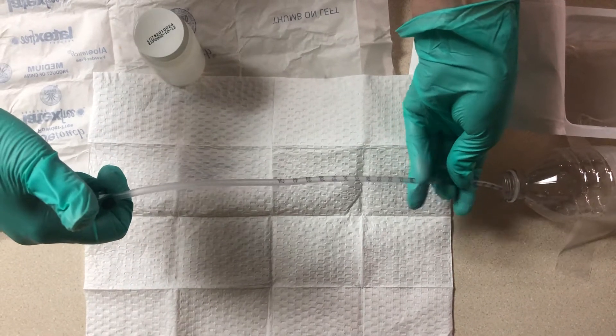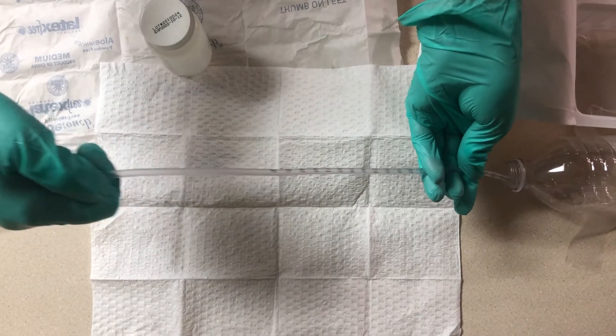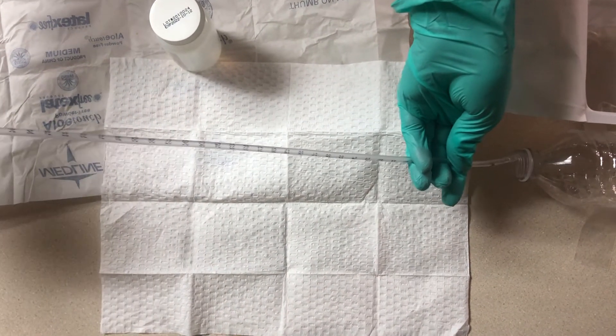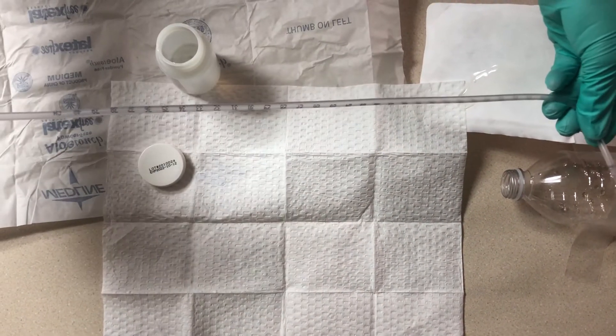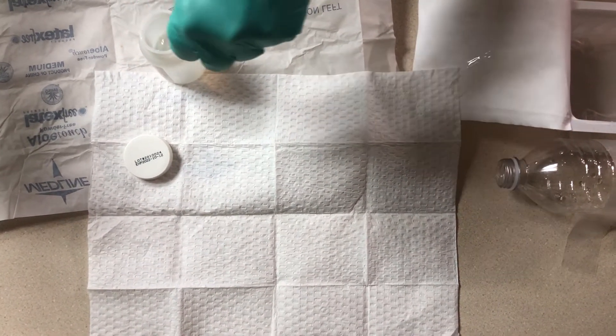Make sure to keep your right hand or left hand thumb hyperextended until you meet resistance or the patient begins to cough. Apply suction. If it's goopy, you're going to want to reach down and take the lid off your sterile water and clean it.